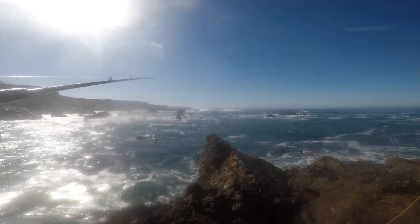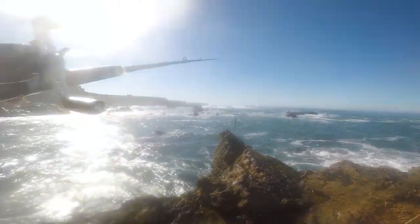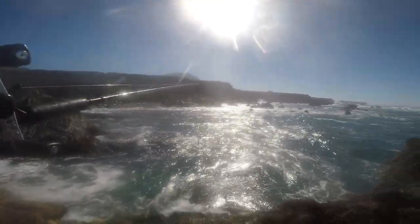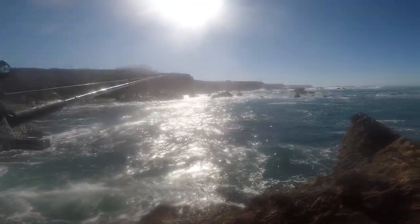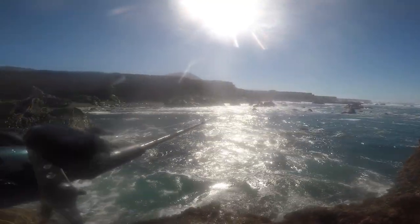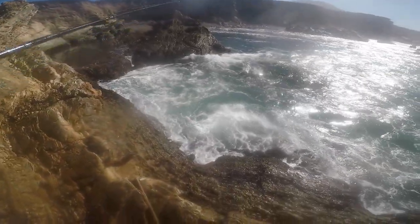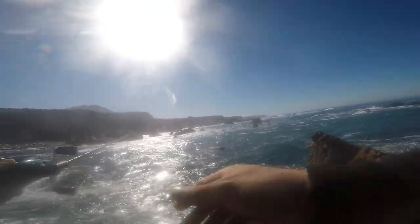If you notice, everything's wet here — that means the waves are coming up and splashing around, so I want to take that into consideration. There's a little ledge here; hopefully if I do get swept I can land on that ledge and not go any further. It looks pretty deep right here too. In all reality you can literally catch fish right in that little pocket if you're bait fishing, but we want to do some casting and reeling, so that's what we're going to do.